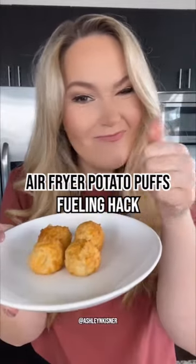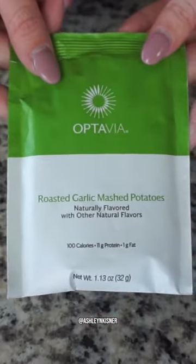Dare I say it, but I think this actually might be my favorite fueling hack of all time: air fryer potato puffs. This is gonna be a game changer, and here's how you make it.